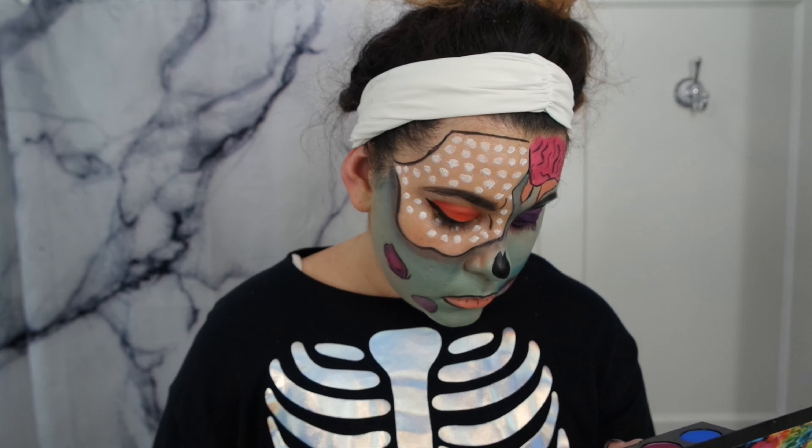I popped in some colored contacts, a purple wig, a little bit of mascara, and then I decided to add some liquid latex to the wounds to give them a little bit of a more realistic look.